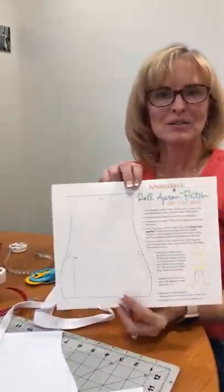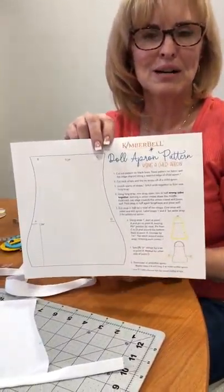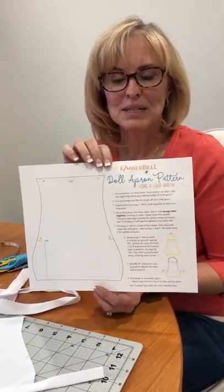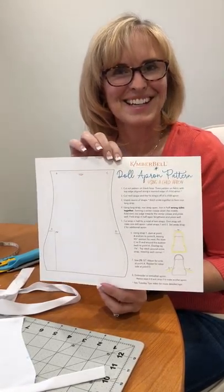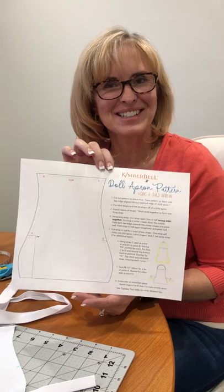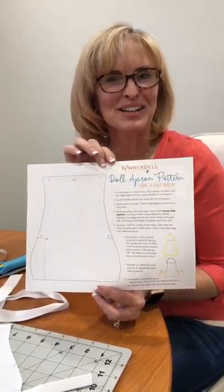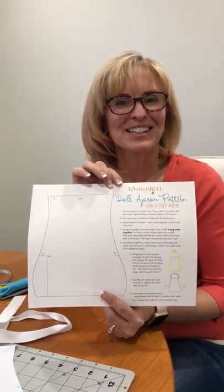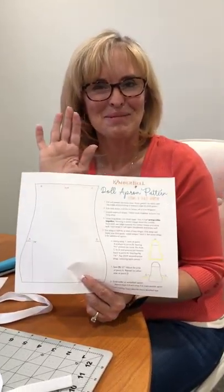That's how you go about making the doll apron. This pattern is downloadable — go to our Kimberbell Designs website, go to the media tab, and that's where we will put this. It will be there shortly. Please go find it and have lots of fun — we want to see lots of pictures. Thank you so much for joining us today for Tuesday's Tips. Bye-bye!